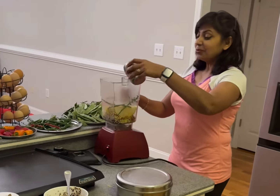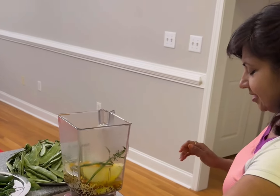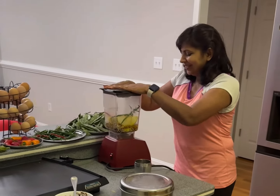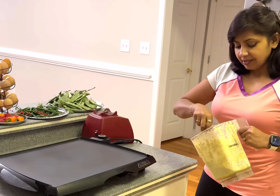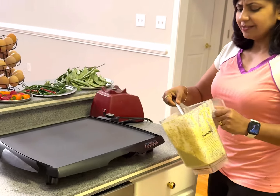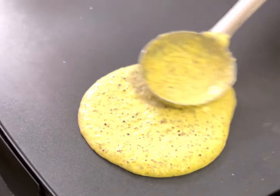Now we're just going to grind it. The weather is not great, that's why there's no outside cooking today — just cooking inside. It's ready now. This is our griddle; you can use a tawa or gas wherever you can.